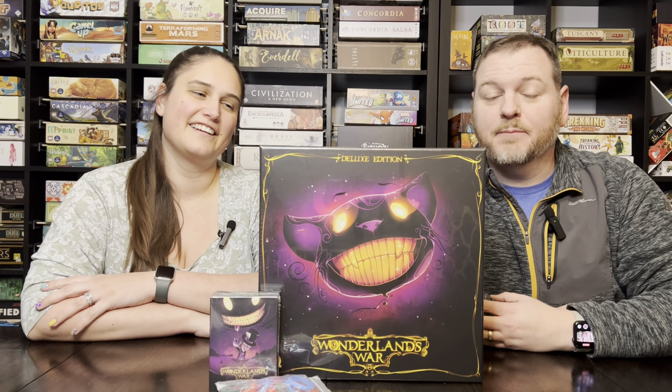Hi, I'm Adam. And I'm Kara. Welcome to Crunchy Cozy Games. We've got a special treat because we just got a special delivery.